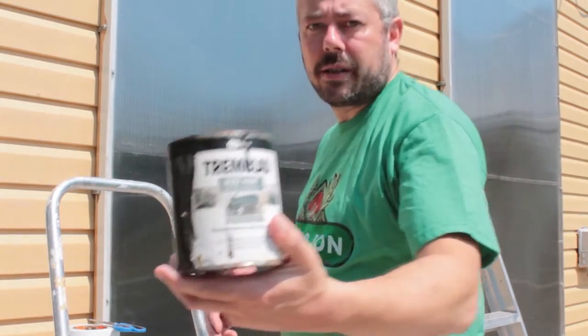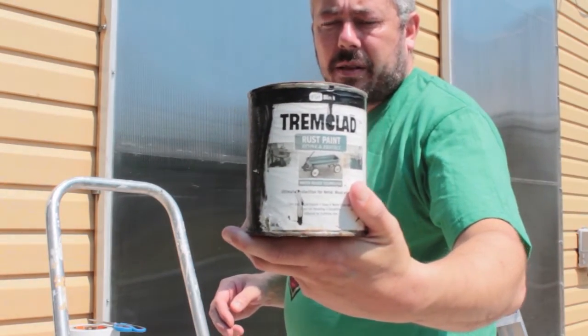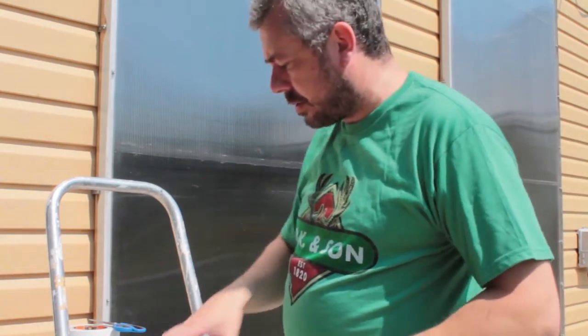I'm going to use the Tremclad — this is the rust paint. Ideally you want to use the furnace paint.